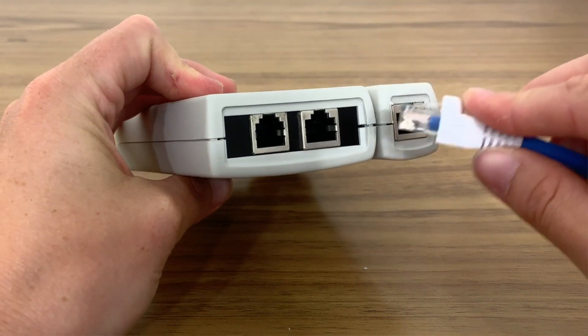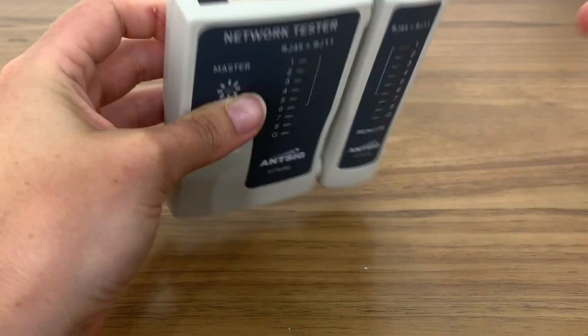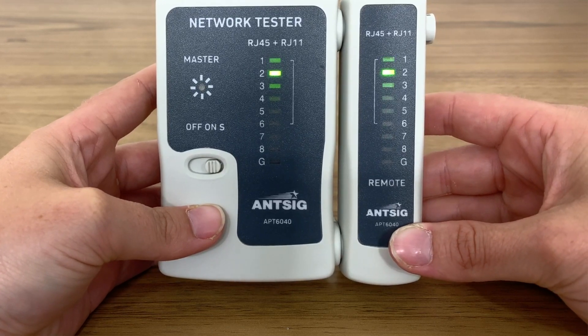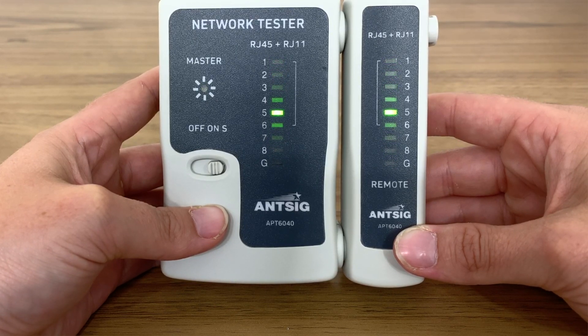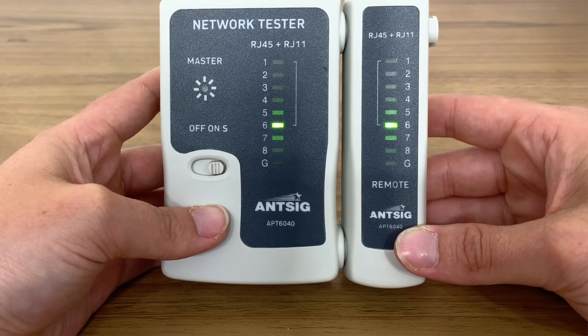Plug both ends of the Ethernet cables into the ports of the tester and turn the tester switch on — we should see it light up. The tester will filter through each wire. If the illuminated light corresponds to the light adjacent for each one, then we know that the plugs are correctly wired. If this is not the case, you will need to rewire either the left or right side depending on which one isn't working correctly.